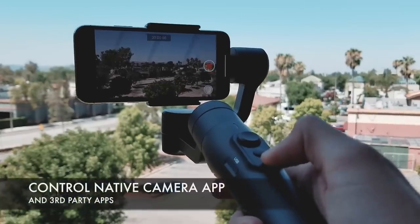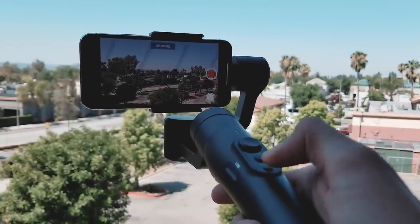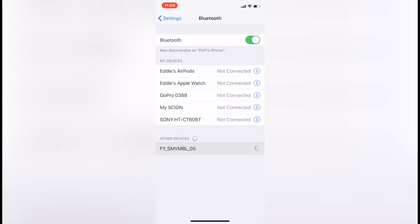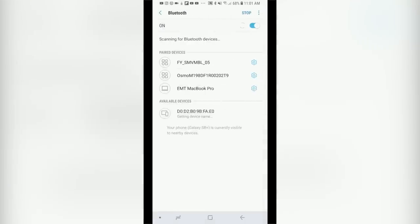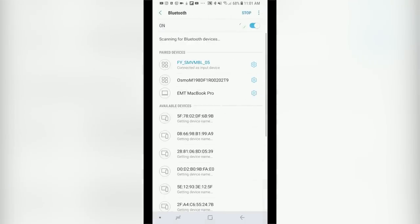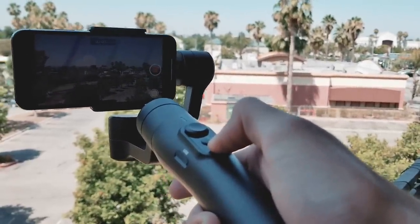With the SmooveMobile you can directly control your native phone camera with the gimbal's red shutter record button. Simply pair your phone in Bluetooth settings to the gimbal, then open your native camera app. You can now control video recording and live streaming directly on your iPhone or Android native camera app.